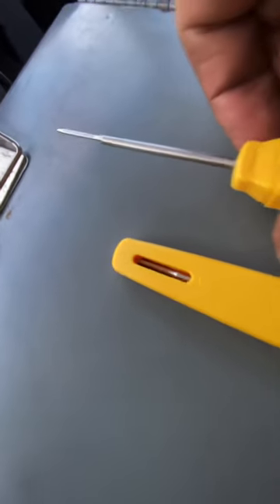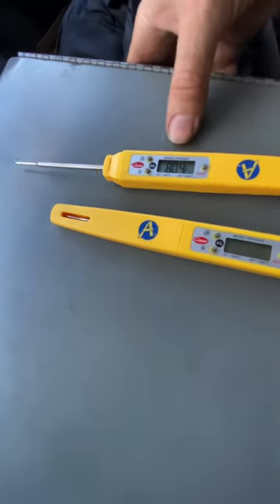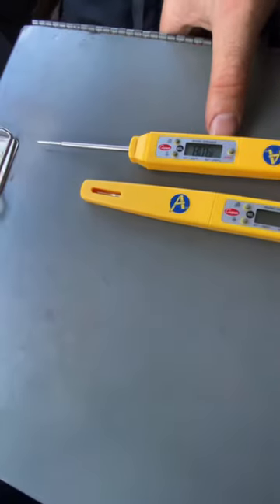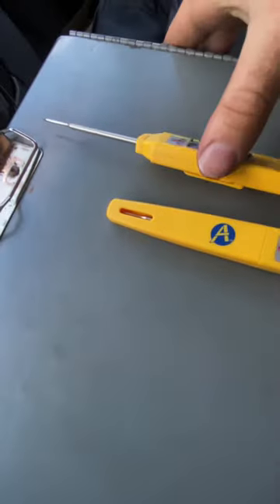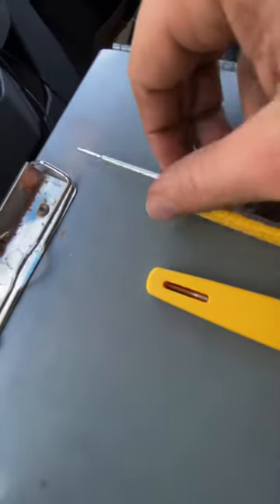This has a real narrow tip here that lets you easily insert it into even smaller Pete's plugs. It's a good idea to have a couple of these, because even though these are Coopers, the last one I had only lasted me about four months before the tip broke off. So that's one thing to keep in mind when you're inserting these into Pete's plugs.